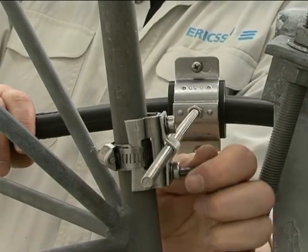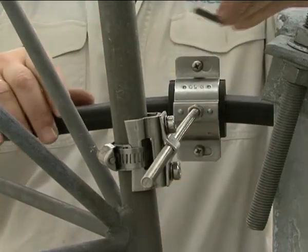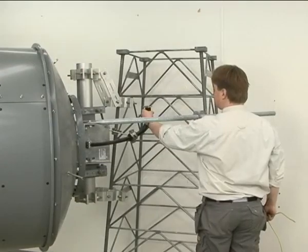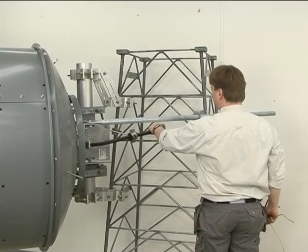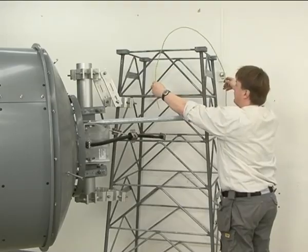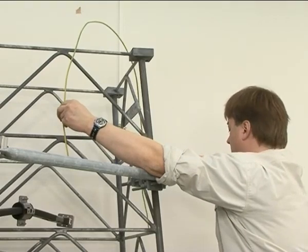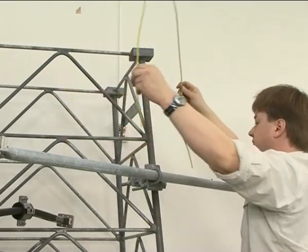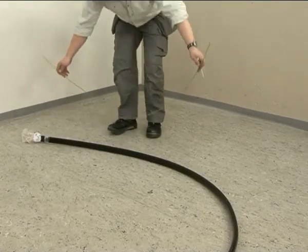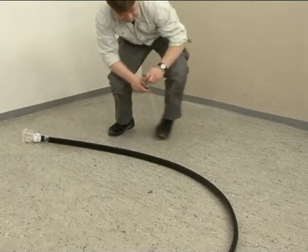Make sure the waveguide stays in position while doing this and complies with the manufacturer's bending specifications. Measure the distance from the end of the flexible waveguide to one of the waveguide clamps. You can use a suitable piece of cable for this purpose. Mark the distance on the waveguide before hoisting it.